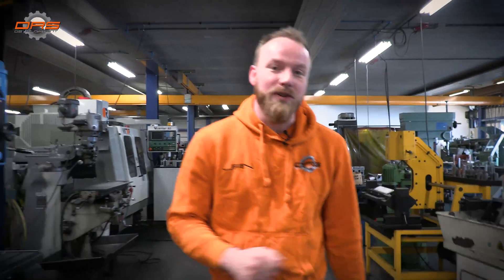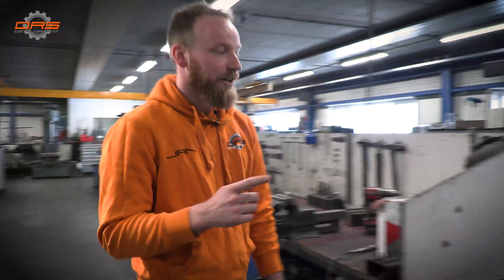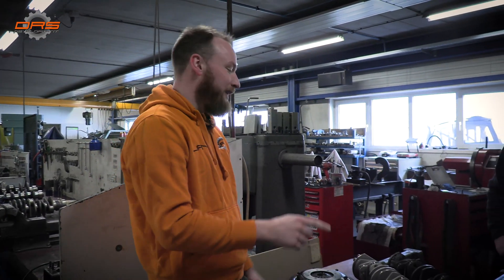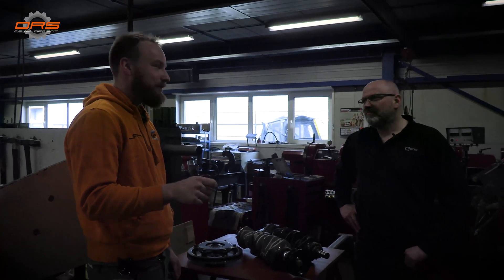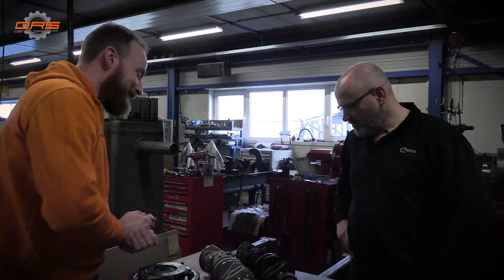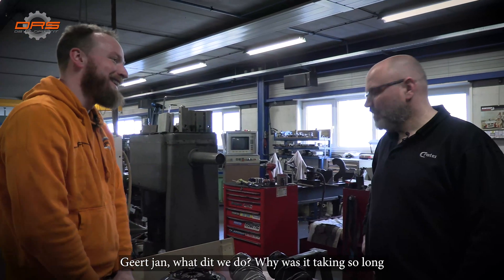Welcome back to a new episode where we finally get something done. We're back here at MRV where Geert-Jan has something really nice to show us crank-wise. We told you in a previous episode that our 964 crank that came out of the Phoenix engine wasn't usable — we finally have all the bits and pieces together. So we're going to continue in Dutch: professor Geert-Jan, why did it take so long and what are we going to do today?